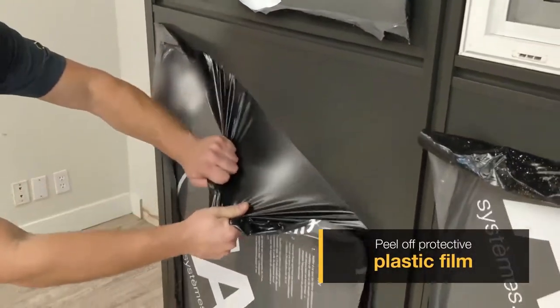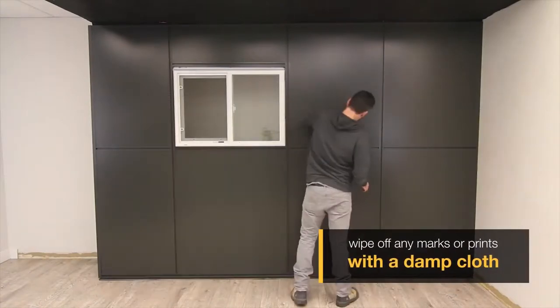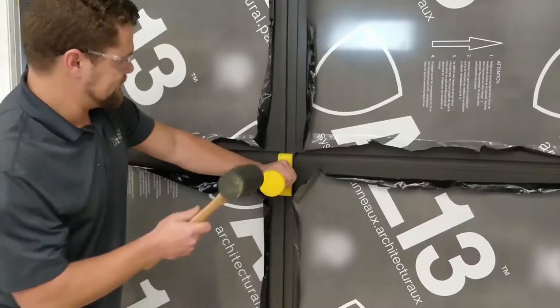Welcome everybody to part two of our general install video for our panel system. In this video we're going to show you how to cut panels plus our top cap frame components.